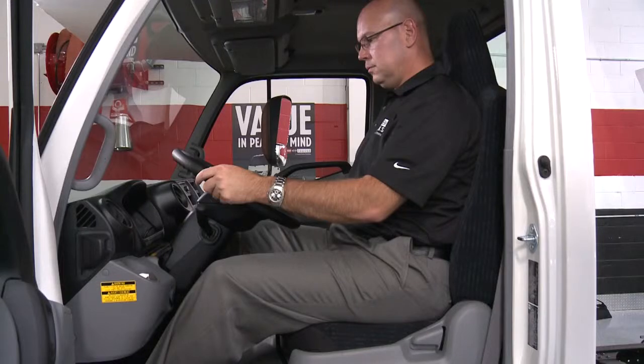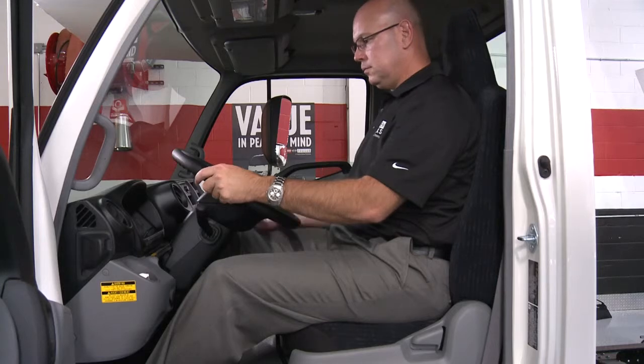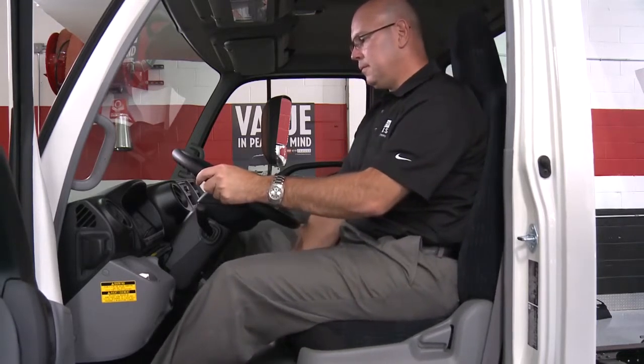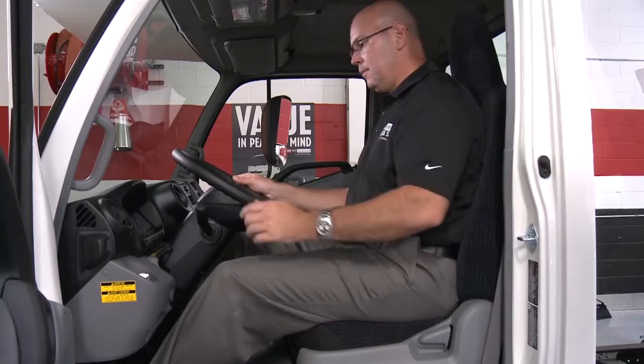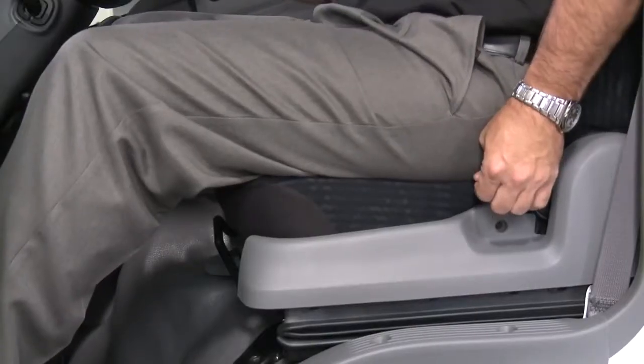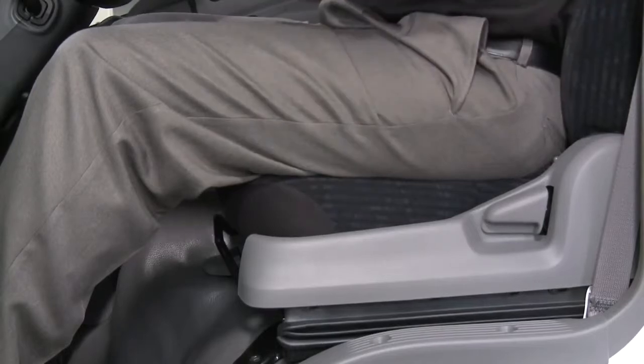Adjust the driver's seat so that the foot pedals, steering wheel, and instrument panel controls are within easy reach of the driver. To adjust the seat, pull the lever up and slide the seat to the desired position and release the lever. Lean forward and pull the seat back angle adjuster lever up and lean back to the desired angle. Release the lever.